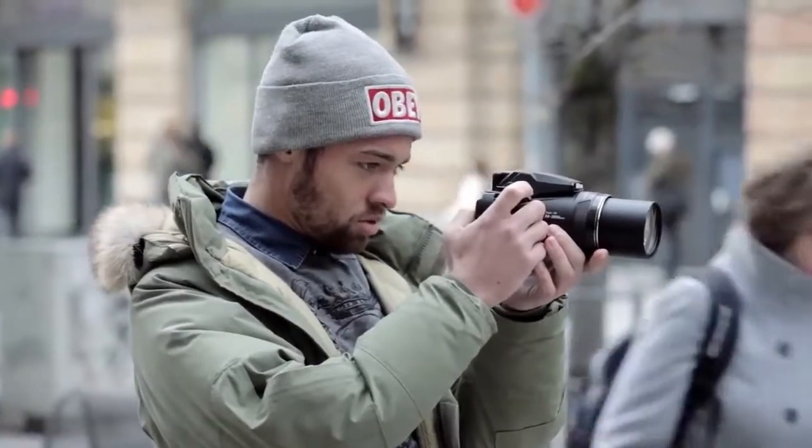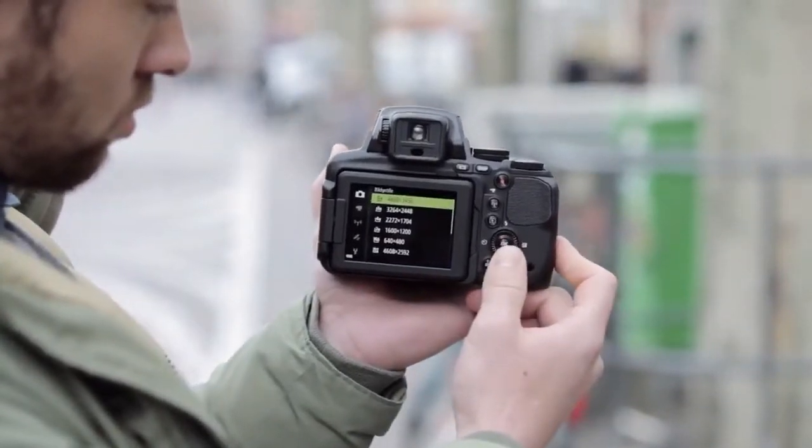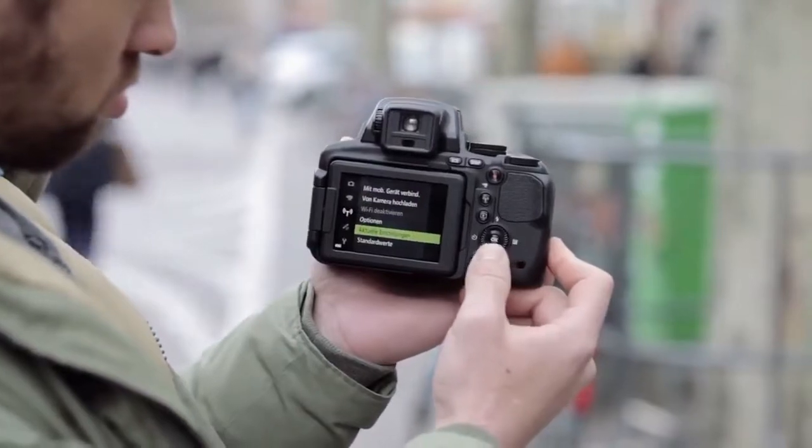The P900's screen is fully articulating, which is useful for shooting from awkward angles, and you can fold it away to protect the screen when not in use. The viewfinder, which sits just above the screen, has a sensor which switches the screen off and the viewfinder on when you lift the camera to your eye. It's much easier than having to manually switch the viewfinder on and off, and makes it more likely that you'll actually use the viewfinder.